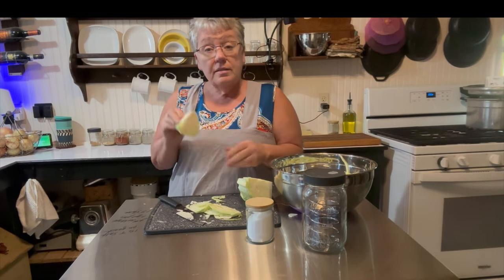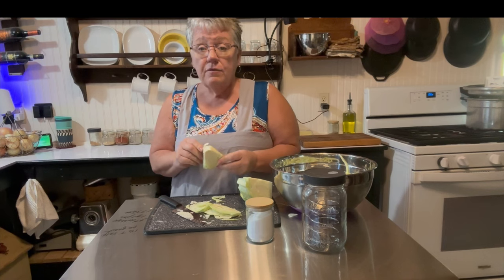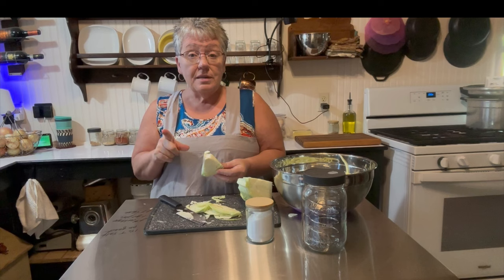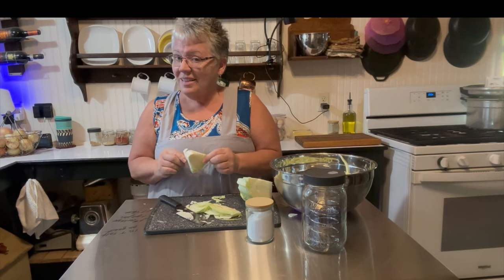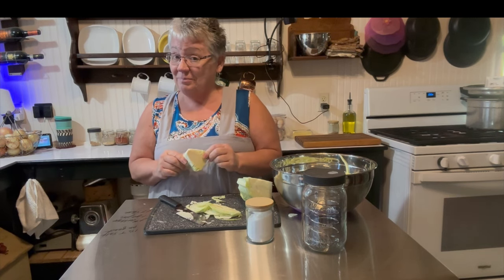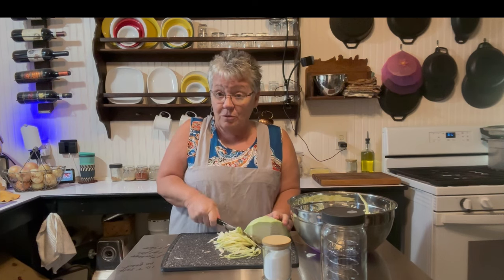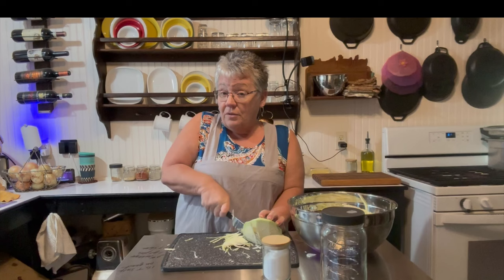Instead of throwing the core away, if you happen to have a compost pile, chickens, or even rabbits, they would love this — it's yummy food to them. This is a great job if you have a husband who loves to be in the kitchen, to have him slice this. If you've never had homemade sauerkraut, it is divine.